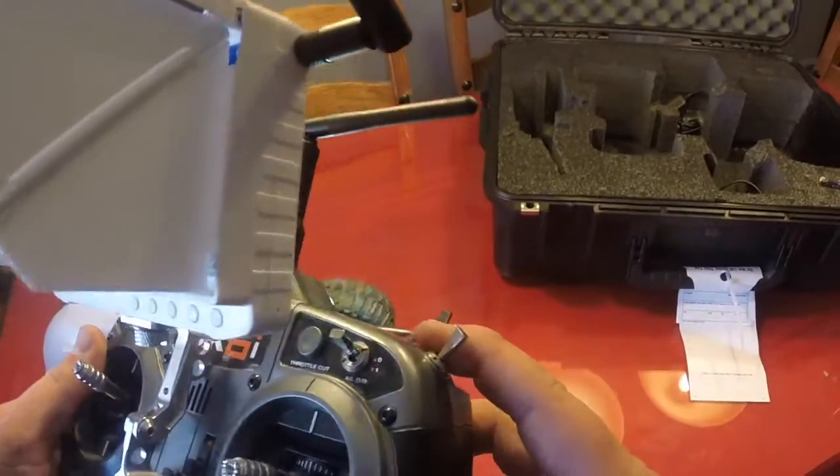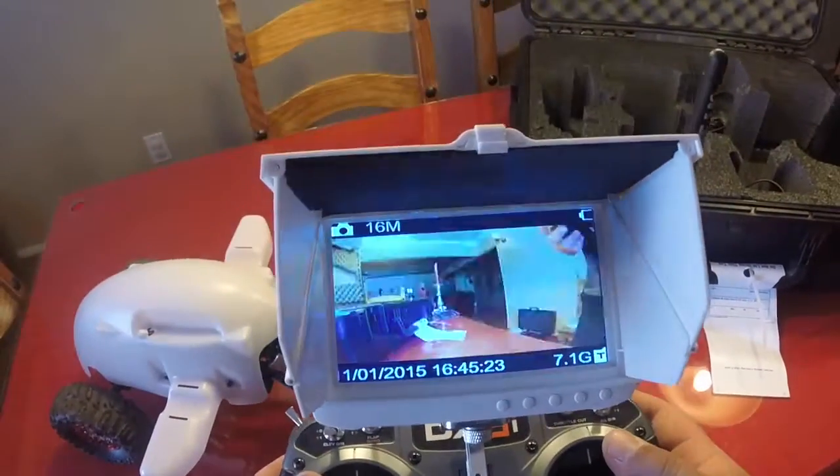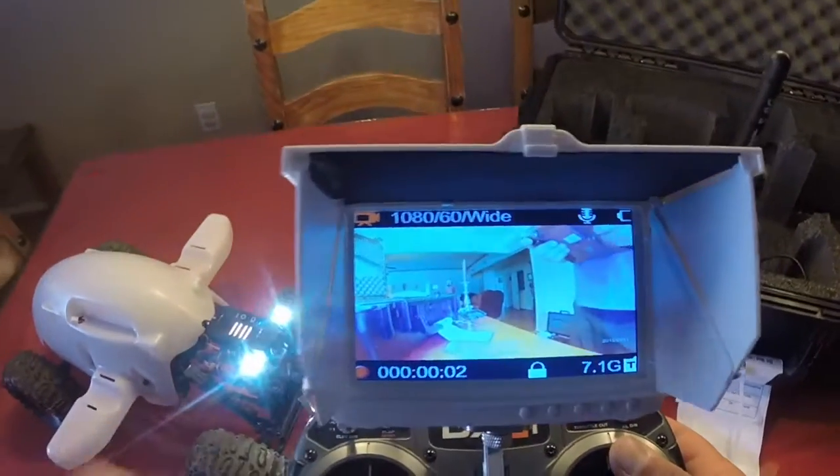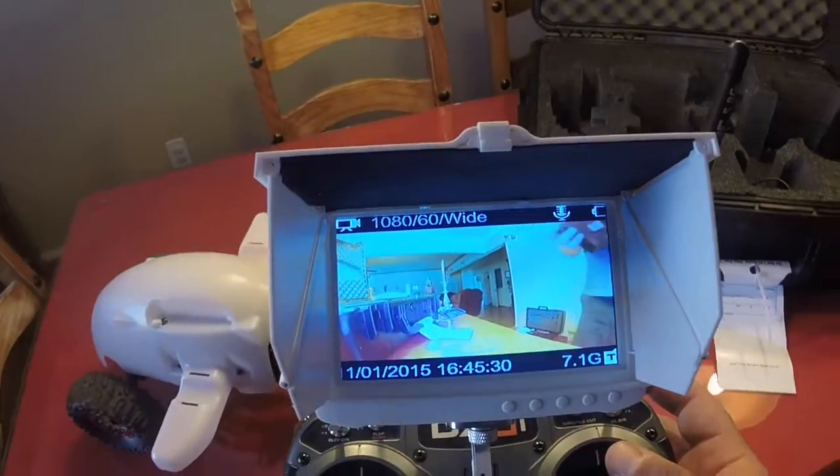Flip this switch here down into the zero position — that's going to let you take your video. If you notice it started recording, you flip it back up, your video is going to stop.